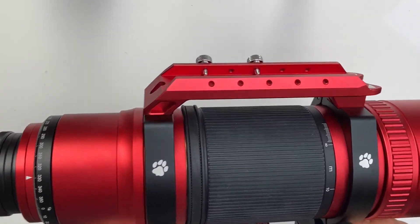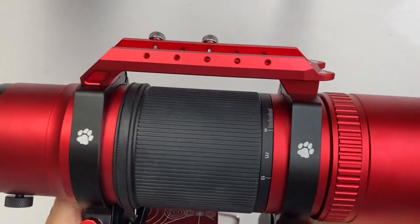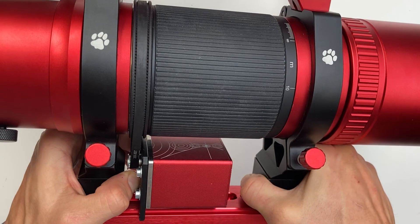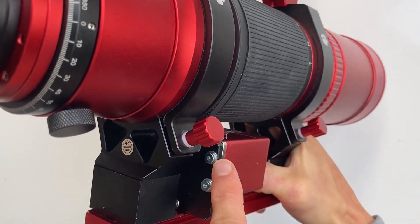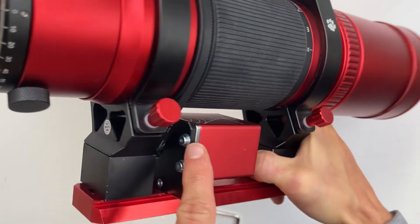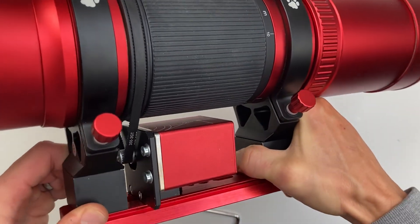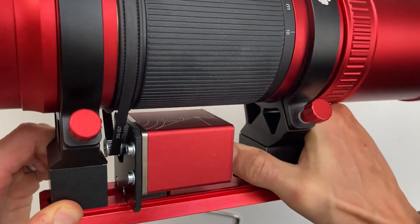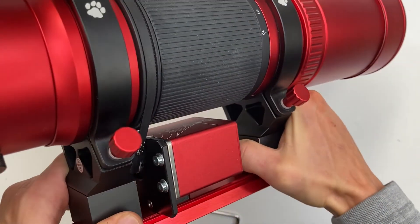The belt is optimally tight. If you have problems with belt tightness, change the position of the motor in the slotted holes. If the belt is too tight, move the motor higher in the slots. If the belt is too loose, move it lower in the slots on the bracket.